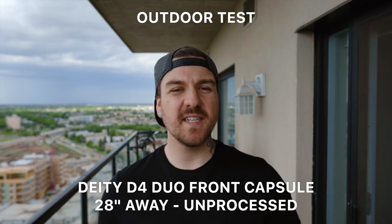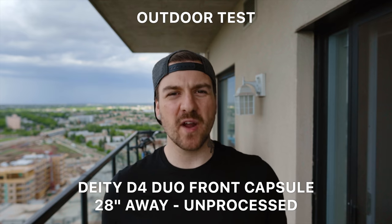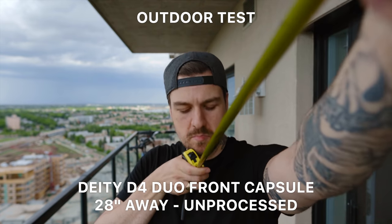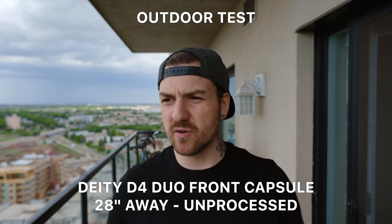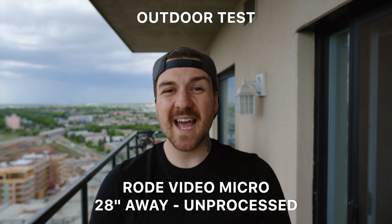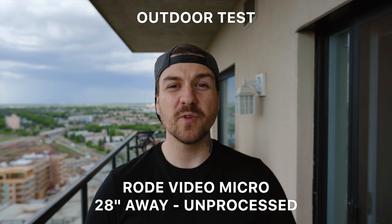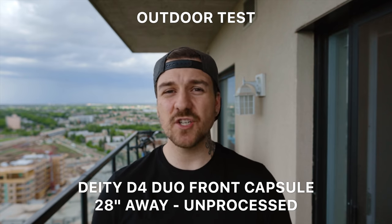This is a test of the Deity D4 Duo front microphone, set to only use the front microphone. The camera is exactly one arm's length away — this is the vlogging test, about 28 inches from my mouth. We're outside now so there's lots of noise going on: birds, sirens, helicopters, all sorts of stuff. And from the exact same position, this is now the Rode VideoMicro with no settings adjusted. The quick brown fox jumped over the lazy dog.